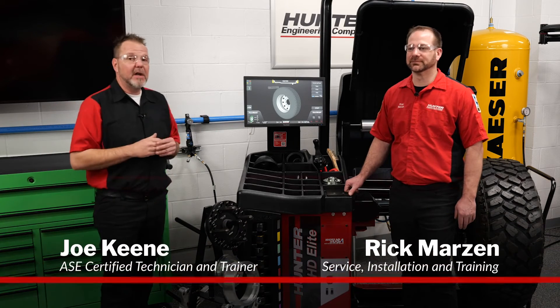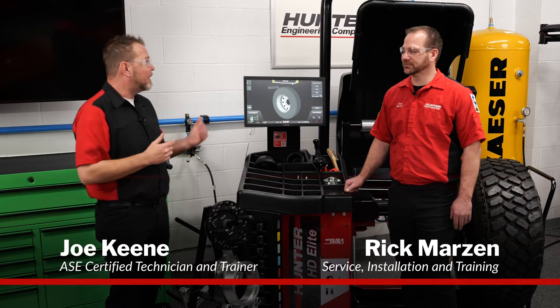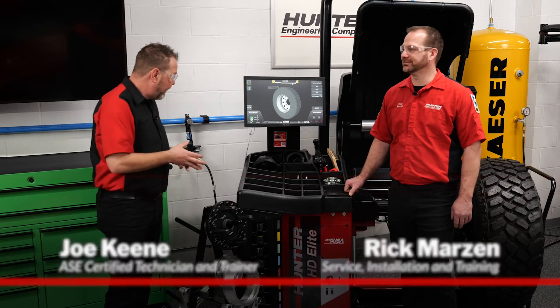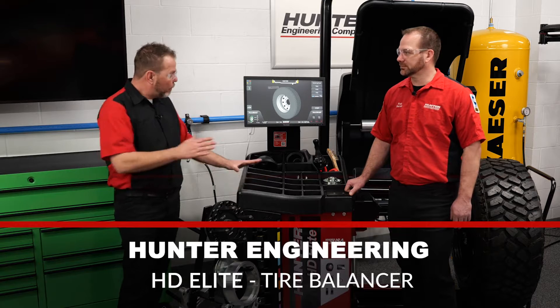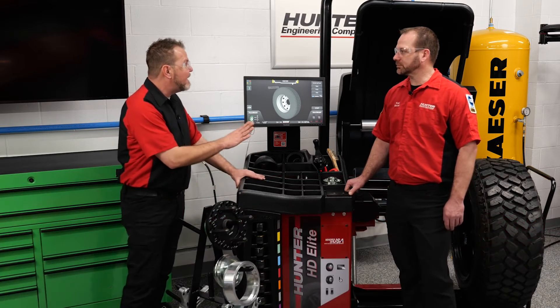Today Rick is joining me — he is our technical wizard and representative of the Cleveland area. He brought me a new toy that I don't know a whole lot about, and he's going to explain a bit about the HD Elite. We just got this, so tell me about this balancer and what makes it unique to the market right now.